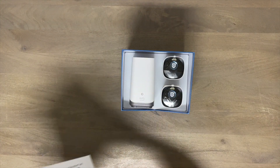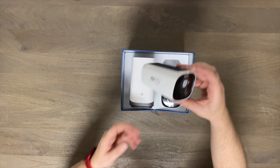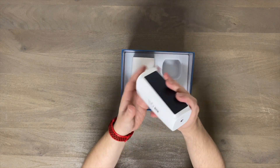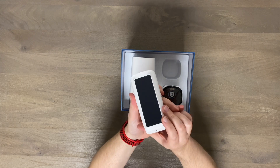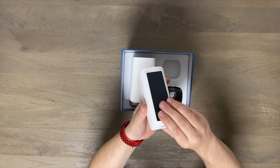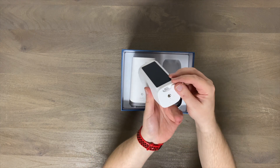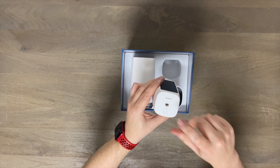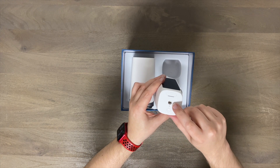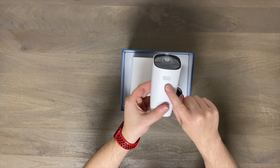Here are the two cameras. Feels like some nice solid build quality. As you can see, here are the solar panels. There is a USB-C connector in the back if needed, and here is the threaded port in the back to hang it on the mount.